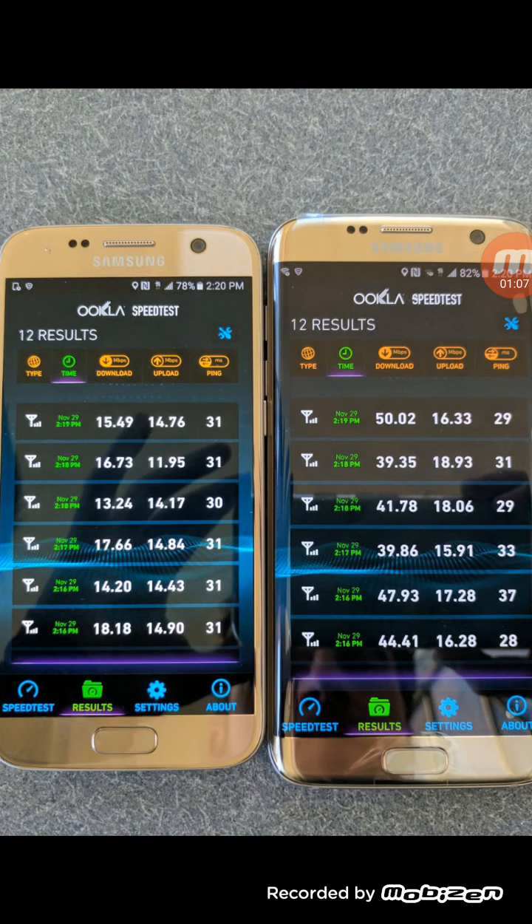As more devices have the capability of this technology, T-Mobile could — with small cells of course — have a very decent network, with an average of close to 50 Mbps on speeds. So this was a very good test that was done; I hadn't seen this before.